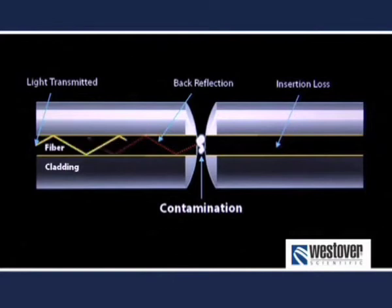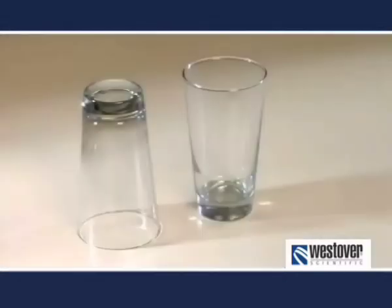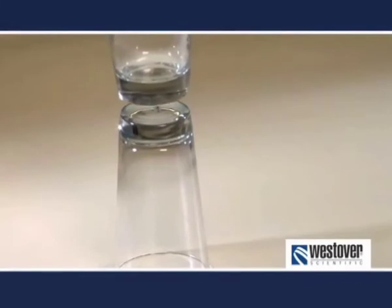Lastly, if the interconnect relies on physical contact, any dirt trapped between the two mated surfaces will damage the glass interface and can become embedded, requiring re-polishing to repair it. To illustrate this point, consider this analogy. Imagine these drinking glasses represent the ends of a fiber connector. Now look what happens when these two glass surfaces come together with a pebble in between them. This is what is happening when you mate two glass fibers together without first ensuring they are clean.